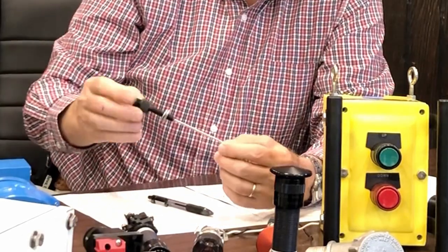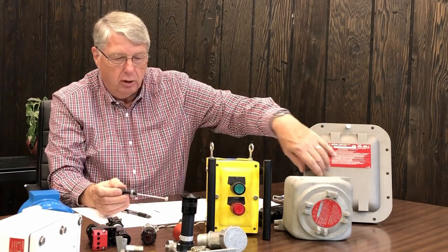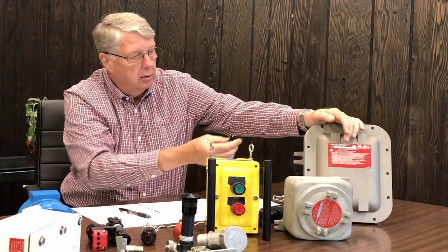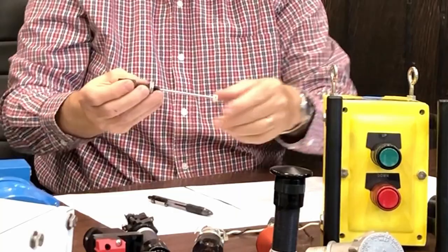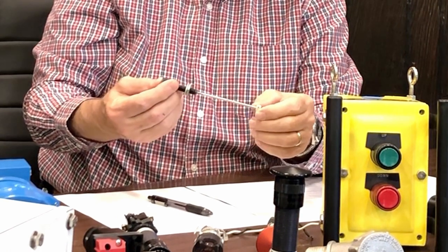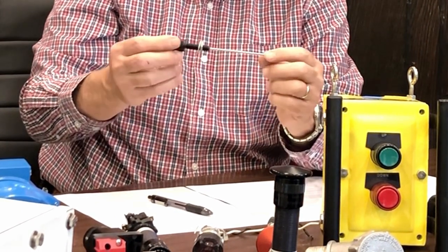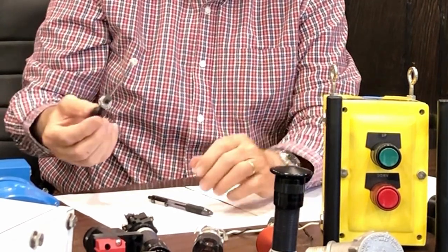This is a miniature operator. For example, if you didn't have enough room to put our standard size operators, you could put a miniature operator here and get more of those in the spacing. This is a mechanical reset. They're also available with electrical push buttons, selector switches, and pilot lights. So we have a complete line of miniature operators.